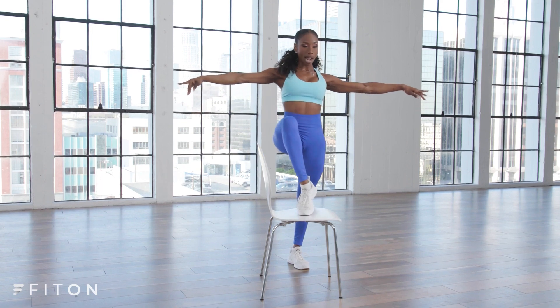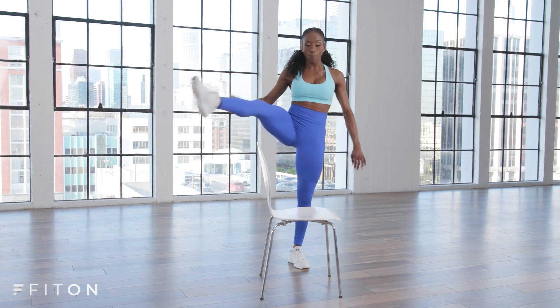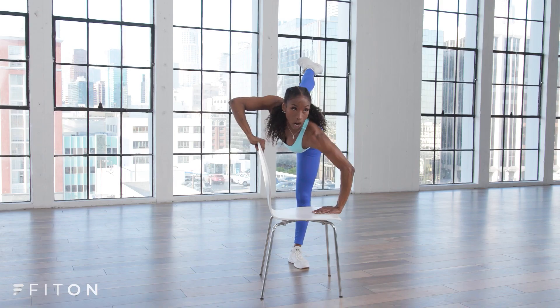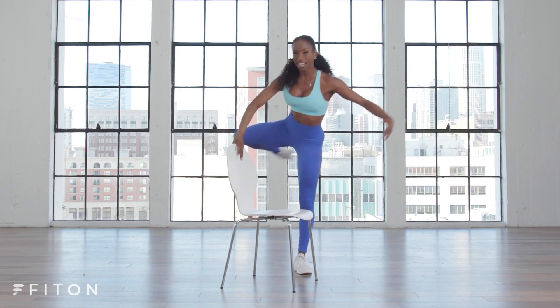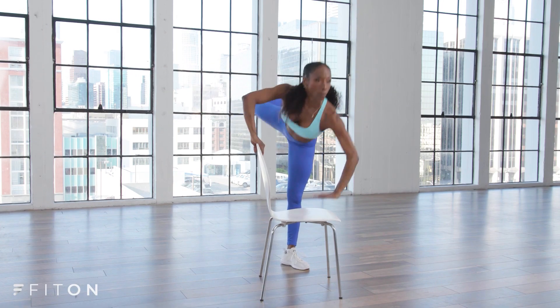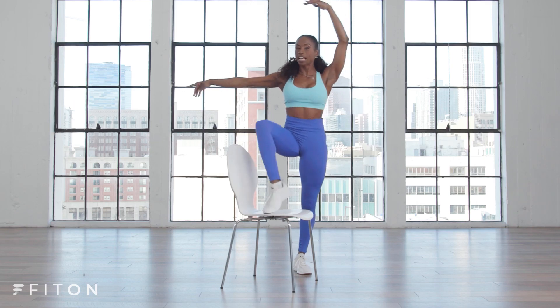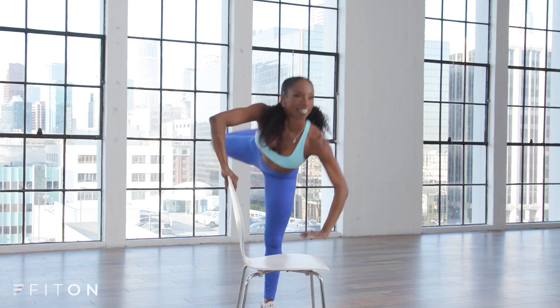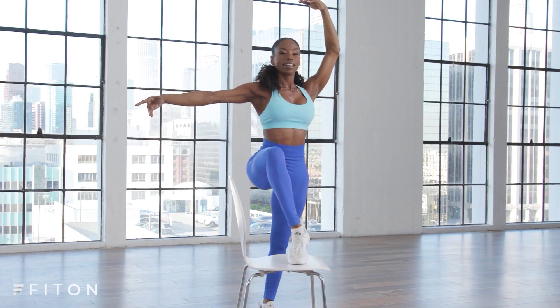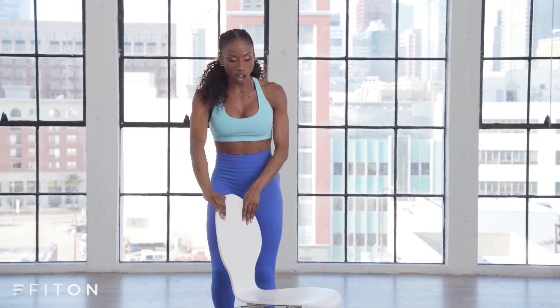We're going to bring the leg over — rond de jambe — bring it over the top of the chair and bring it back to arabesque. Bring it over and then bring it up around the chair and push it back. Here we go — around, up, and tap. Around, push it back and up. You can add the arm — around, push it back, bring that arm up. Around, back, and up. Give me four, three, two, and one.